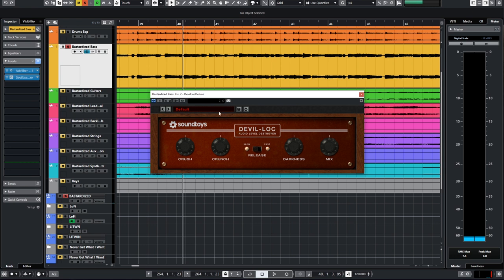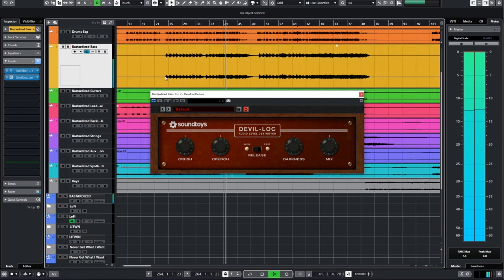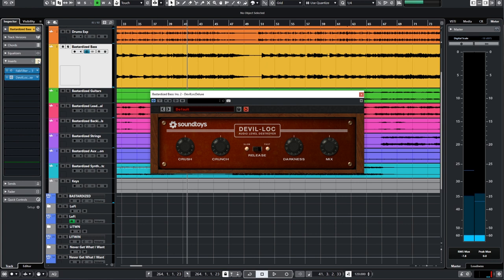I added some sneaky distortion using Devil Lock. It's more dynamically contained and it's got that cool fuzz on it. I think with the synth in this song, which is also fuzzy, they play really well together and they fuzz in different frequency ranges, making the fuzz aspect more three-dimensional. I didn't do a lot — my settings were conservative. It's not bad by any means without it; it's already reasonably well compressed. I just think it's a little bit more exciting with the distortion on.